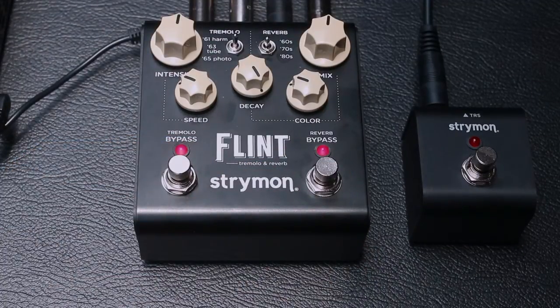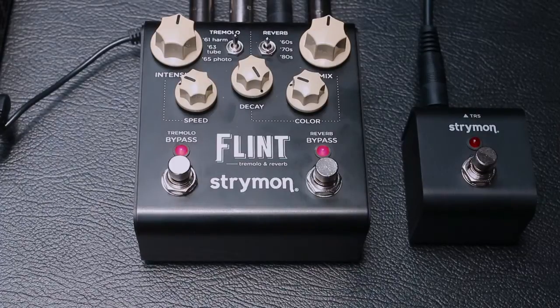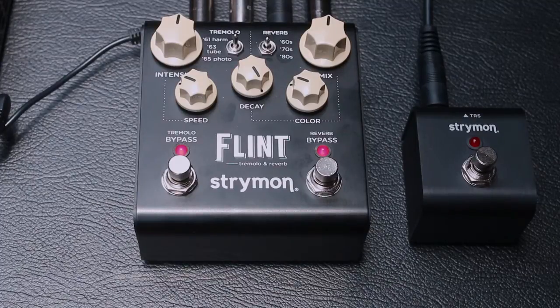Otra función adicional de este pedal es la conexión que se tiene para un tap, o a la vez este mismo tap puede funcionar para guardar un preset. En esta misma conexión también pueden tener un pedal de expresión, donde van a poder disminuir o aumentar gradualmente la intensidad o la velocidad. Recuerden que este pedal lo pueden encontrar en Guitarras Custom, www.facebook.com/guitarrascustom o en la página oficial www.guitarrascustom.com. Hasta el siguiente demo.